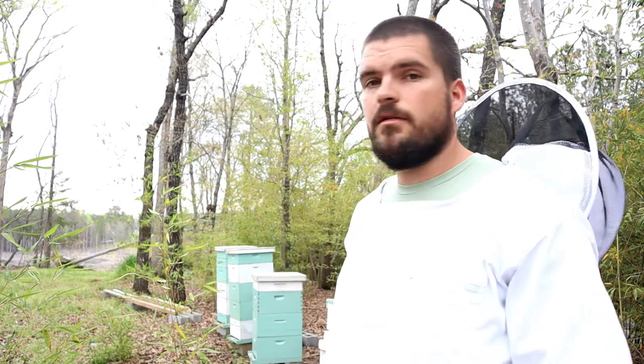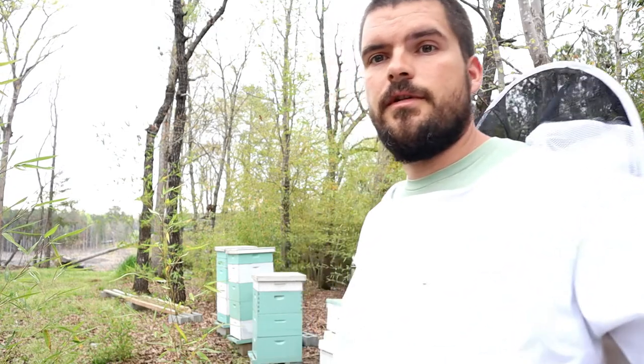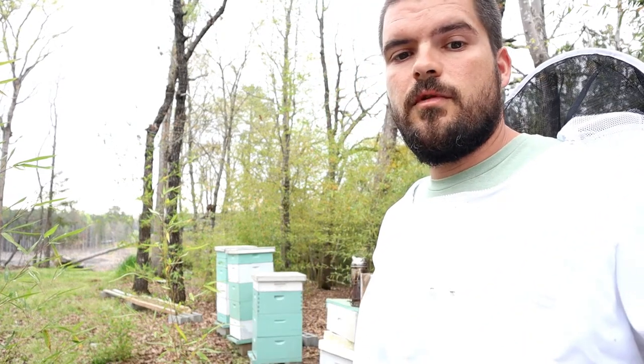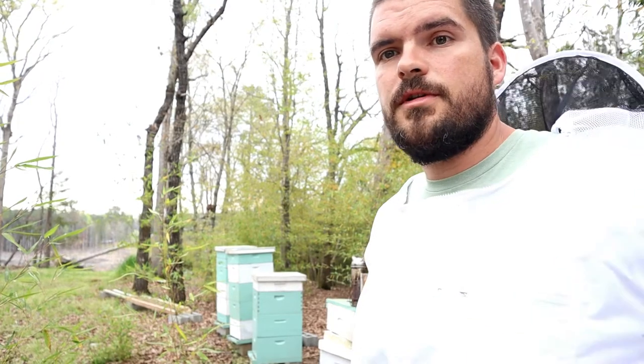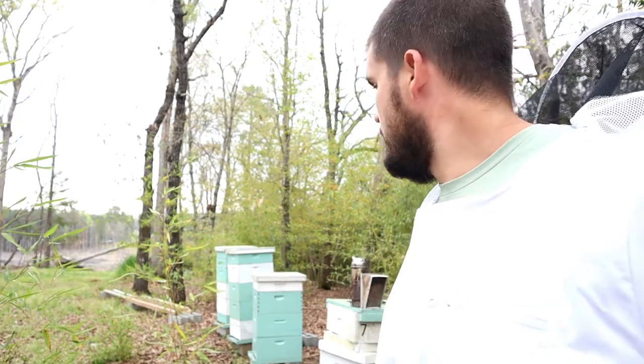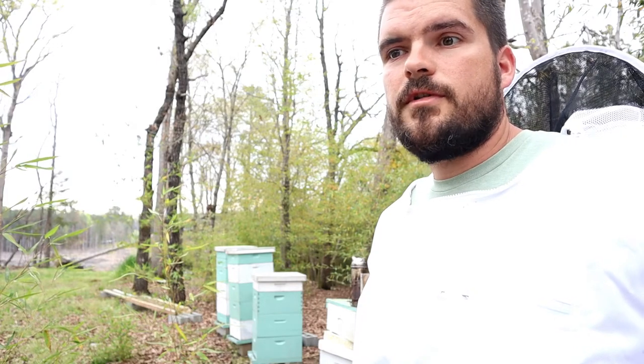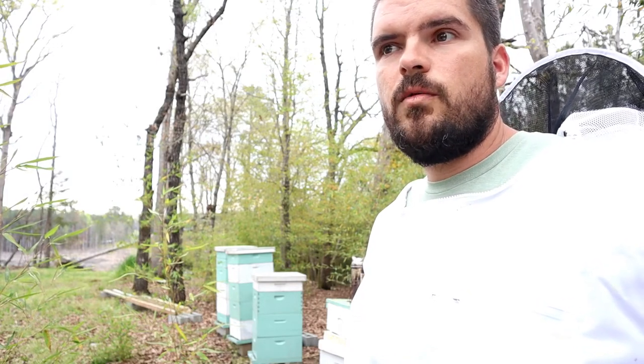As we showed in a previous video, we lost most of our bees last year, but we do have several that are doing really well. I have three hives at this location that are doing great — the first time I opened them this year they were just exploding with bees. So I'm going to use these to make more bees, focusing on raising queens.